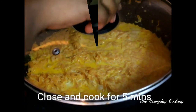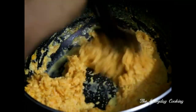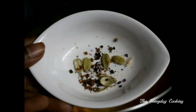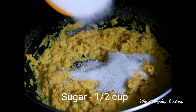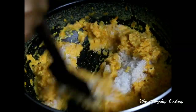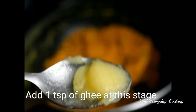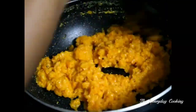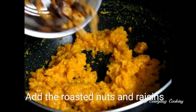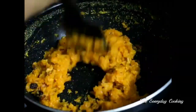Now the carrot is almost cooked; add 2 crushed cardamoms. The milk got reduced and the carrot got cooked; at this stage add around half a cup of sugar. The sugar has melted; now you have to stir this continuously until it becomes thick. Add a teaspoon of ghee. Once this is thick you can add the roasted nuts. The carrot halwa is thick and ready — this will taste so so good.